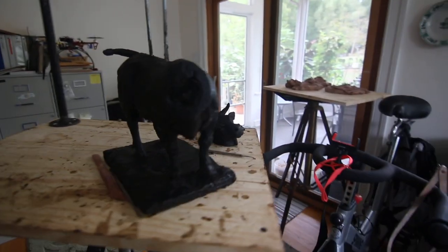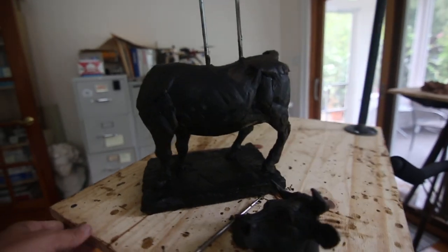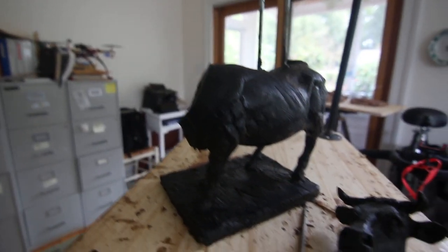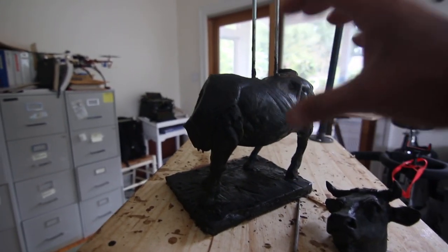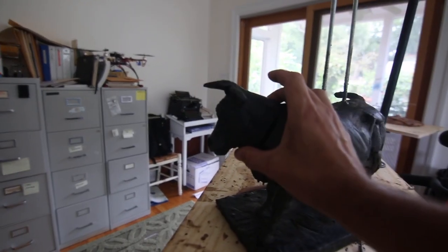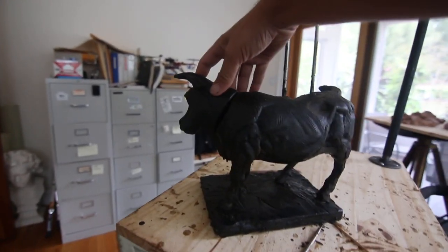I'm still working on this and I'm probably going to be taking the body off — the legs and stuff like that — to work on it, because it makes it easier to get around. Normally in sculptures I work on them as they are, but with this it just makes it a little bit easier.